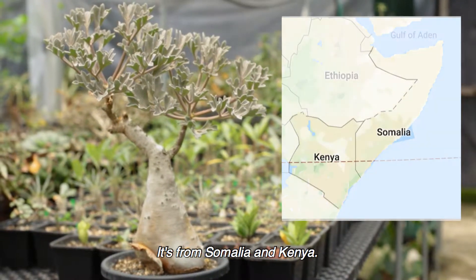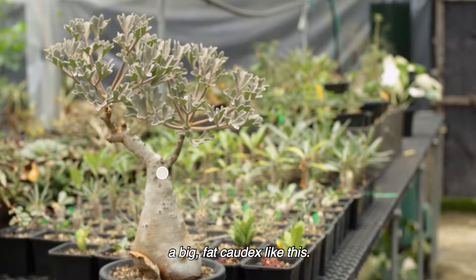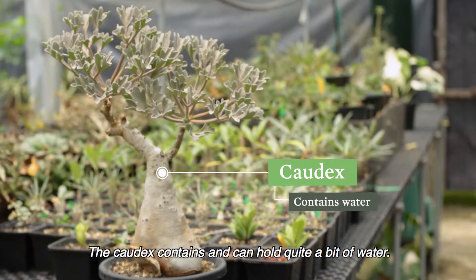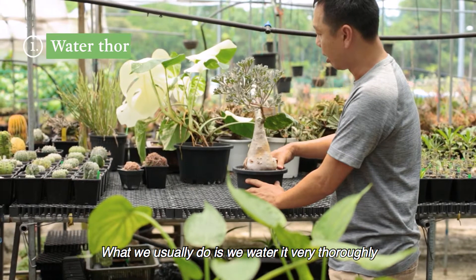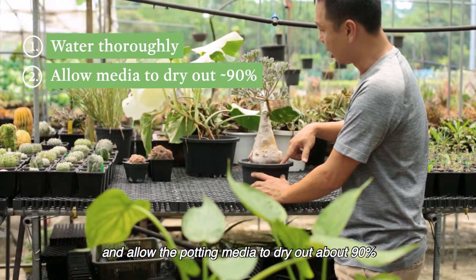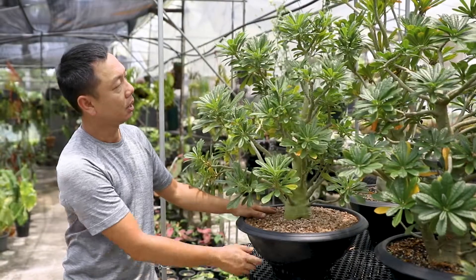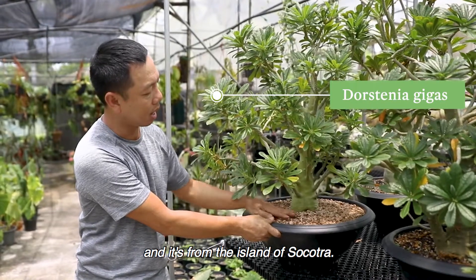This succulent is known as Cyphostemma betiformis. It's from Somalia and Kenya. It's also a caudiciform — a caudiciform means it actually has a big fat caudex like this. The caudex contains and can hold quite a bit of water. What we usually do is water it very thoroughly and allow the potting media to dry out about 90% before we water again.